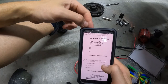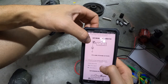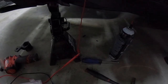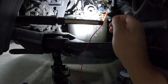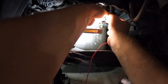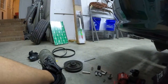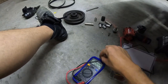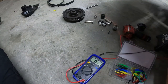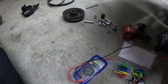Step 7: measure voltage between terminal 1, which is the blue wire, and body ground — it's looking for about five volts. Ignition still on. Probing the blue wire — that's the one on this side of the connector. We're reading just over 5 volts. Perfect.